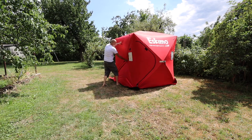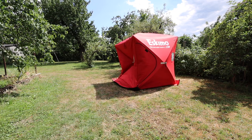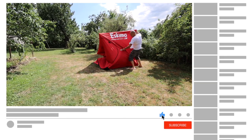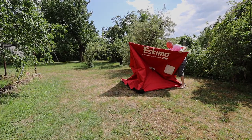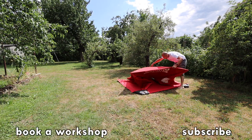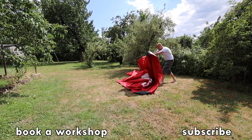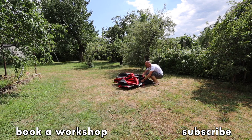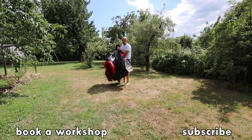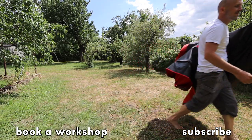I put links to everything down in the description. You can also find links to support me so I can make more videos like this. If you found this tutorial helpful you know what buttons to use down there. Subscribe and hit the bell icon to see more of my videos — and as always, I'll be back! Bye bye!